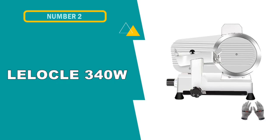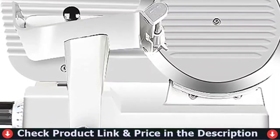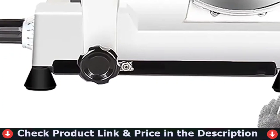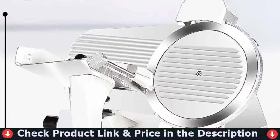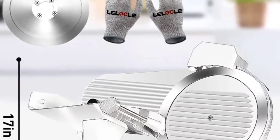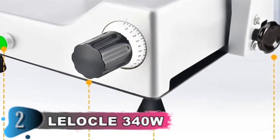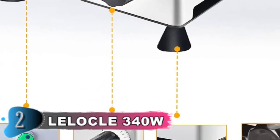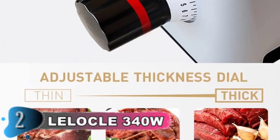Number 2 in this best commercial meat slicer for home use list is the Lelical 340W Frozen Meat Cheese slicer. An ideal option for commercial requirements and family gatherings, this electric meat slicer has a 340W motor which provides optimum blade rotation at 1,500 RPM, increasing the efficiency of cutting. With this efficiency, the slicer is able to satisfy all of your large-scale production needs. Meat, cheese, bread, fruit and vegetables can be cut effortlessly. The blade is stronger and will last a longer lifetime. The meat cutter also includes a food pusher to hold the meat securely as well as a handle for simple operation.